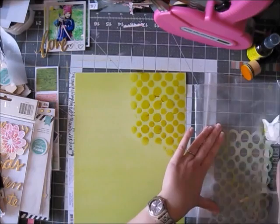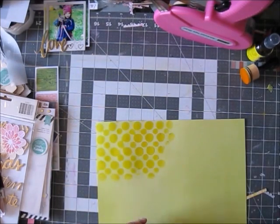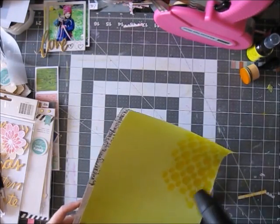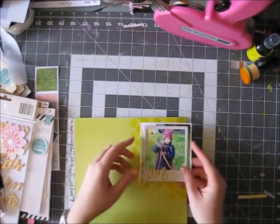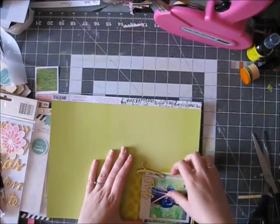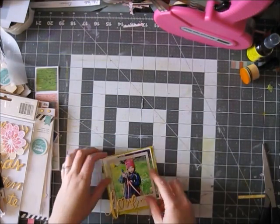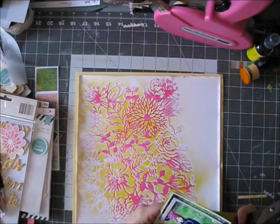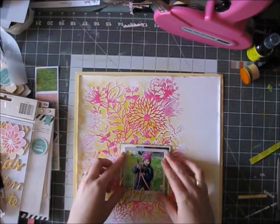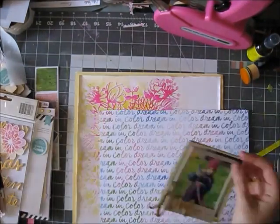I'm going to use the stencil from the March color kit and the yellow mist again, but this time with a distress blending tool. This is a nice way if you're a little worried about misting and not having that control — you can totally use a mist color you love this way. It works really well; the paper gets a little wet but you can use a very small amount, and my paper didn't really buckle.